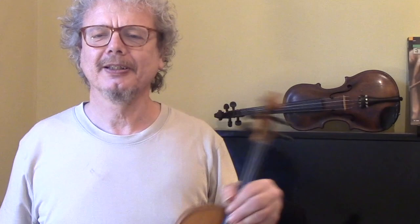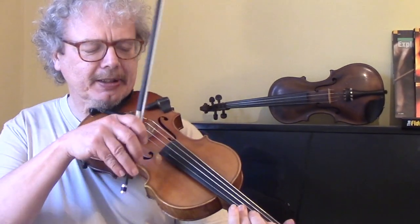Now, I'm going to go through the tune slowly and in what you might call a simplified version, then we'll speed it up a bit, and finally we'll look at a few variations that you can add to make it a bit more fancy. So, the basic tune.